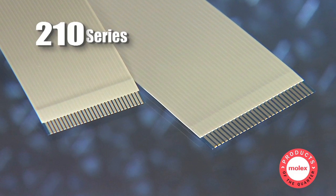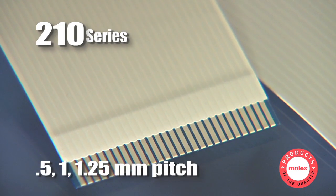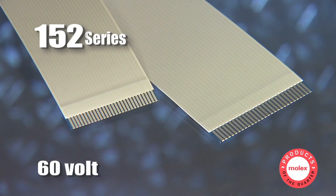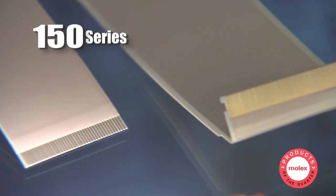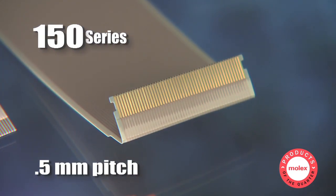The 210 series is the 80 degrees C tin product, available in .5, 1, and 1.25 millimeter pitches. The 152 series is a 60 volt, 105 C version of the 210. The 982 series is our 105 C version, only thinner at just .22 millimeters. And the 150 series is our standard gold product, especially suited for use with .5 millimeter pitch connectors.